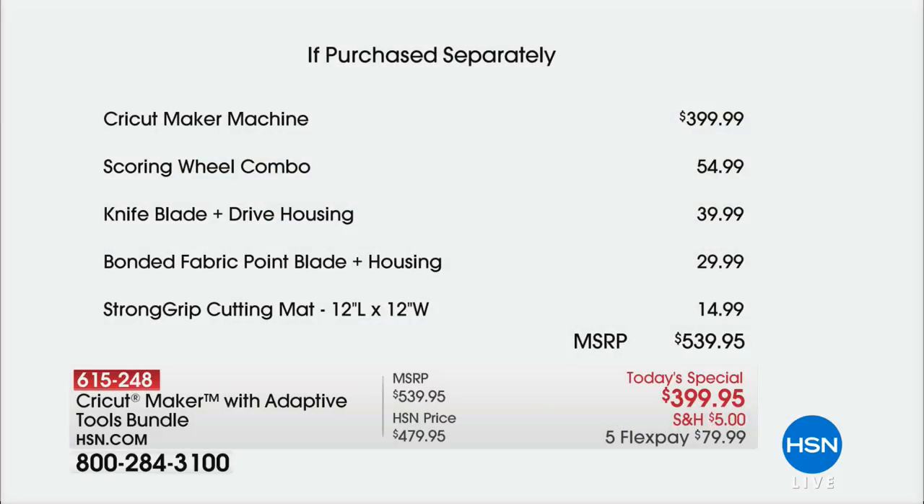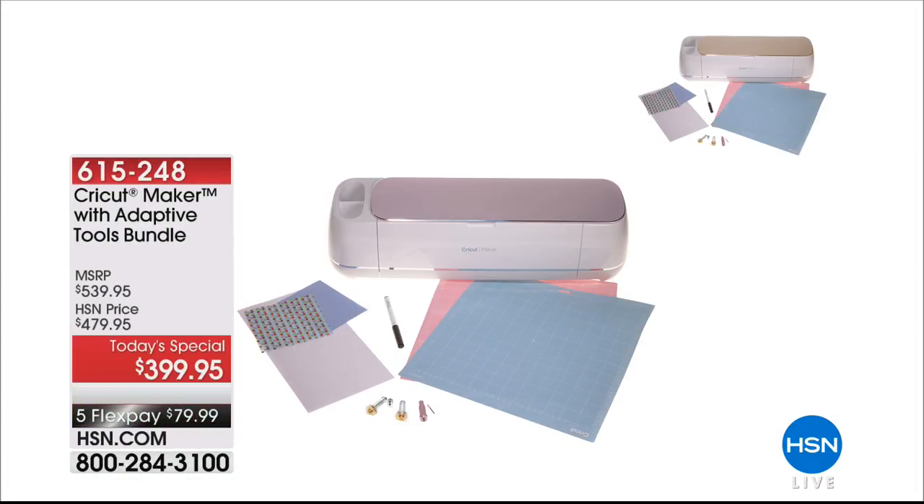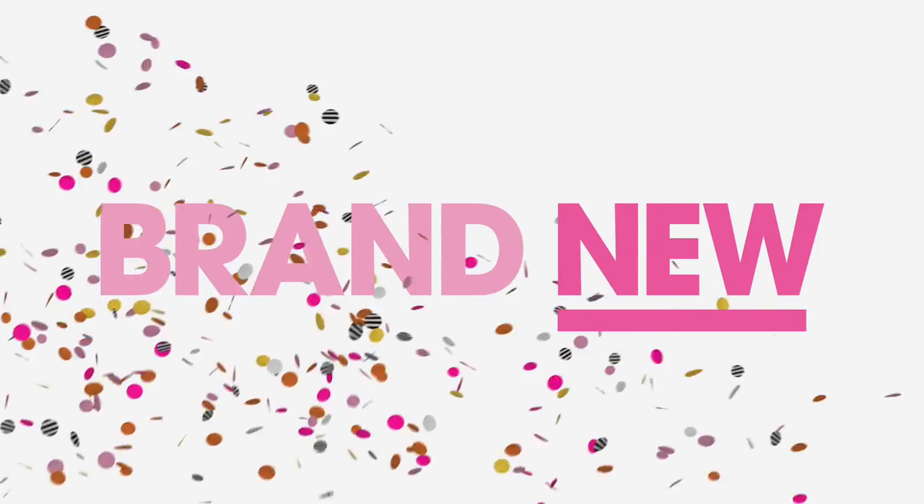You're getting the gorgeous exclusive rose color, plus for the first time ever an amazing added-value bundle including the scoring wheel — a world launch — the knife blade, bonded fabric blade, and cutting mat. That's $140 worth of extras only today. The Cricut Maker is $399 everywhere; we have it at $399.95 with all the extras, on five flex pay payments with our amazing shipping special.